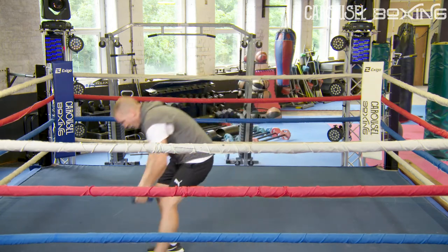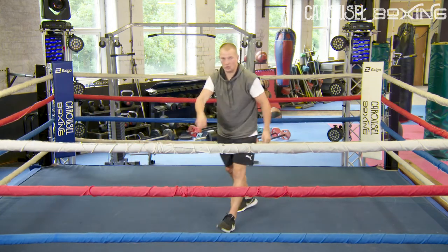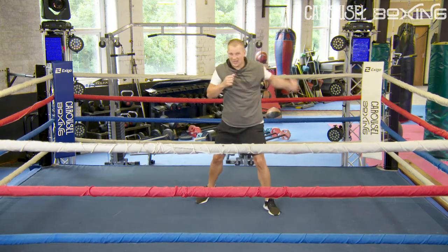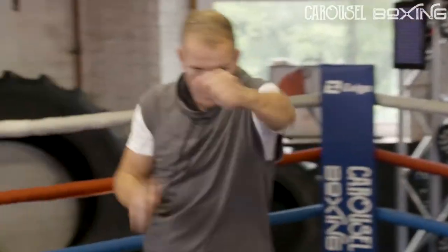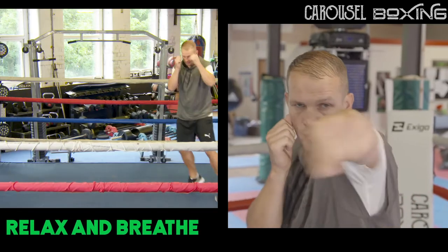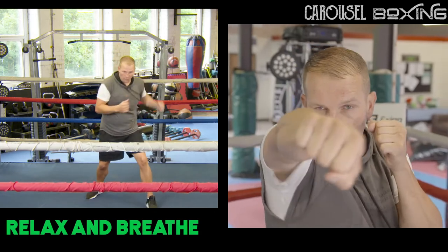Halfway through the round, I'm going to drop the weights — make sure you don't trip on them. Just let the shots go. Don't snap anything out yet. Let the shots go, different shots, nice and relaxed with your breathing.